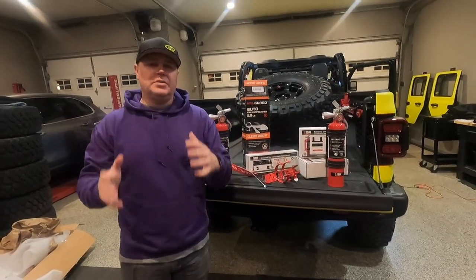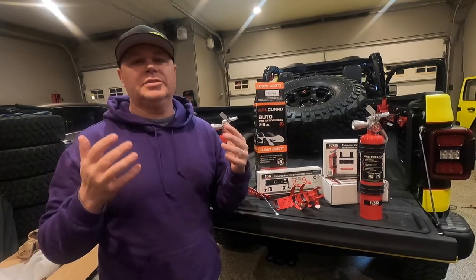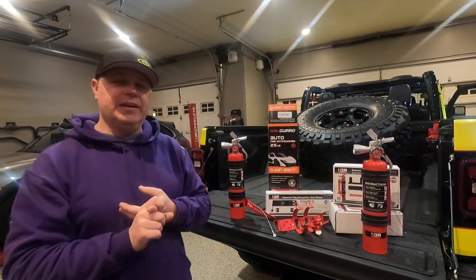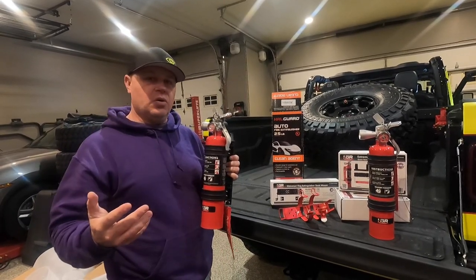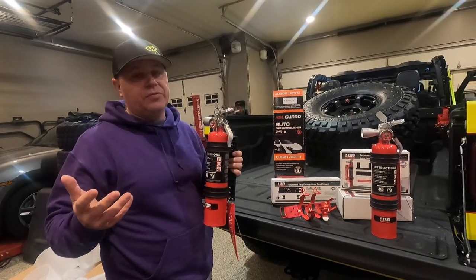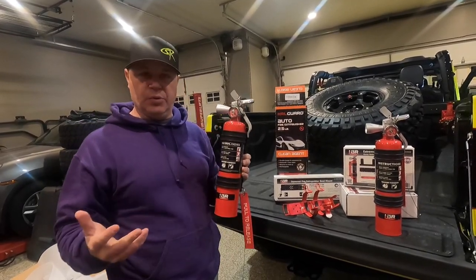Hey guys, welcome back to the channel. Today we're going to talk about safety — Jeep safety, off-road safety. It's something I've always kind of neglected and I think a lot of us Jeepers kind of put on the back burner. We should all have items in our Jeep such as a first aid kit and the items we're obviously going to be talking about today, which are fire extinguishers. It's a little bit of peace of mind having some fire extinguishers on hand when you're off-roading, especially in a group.